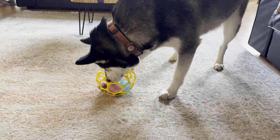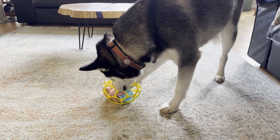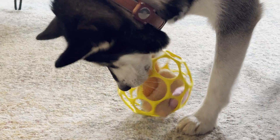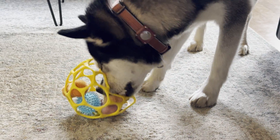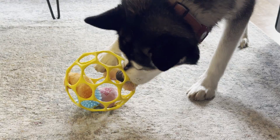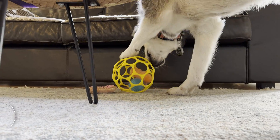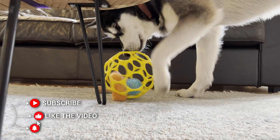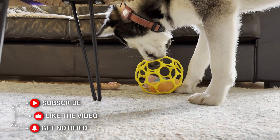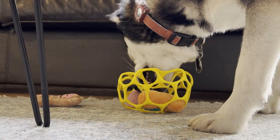The first thing Ash likes to do when he gets a new toy is to unstuff it, which is what makes this toy great — it's reusable and not like a normal stuffed animal. He also likes the little blue spiky ball, so he's going to focus most of his effort on trying to get that out.